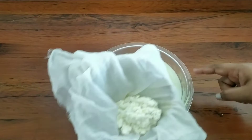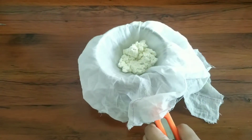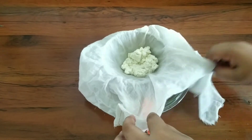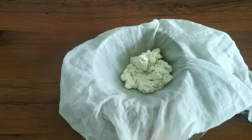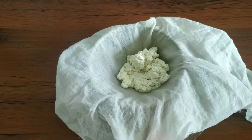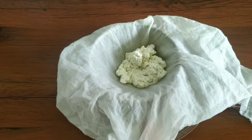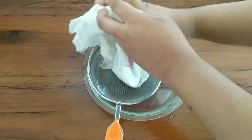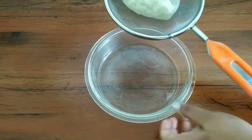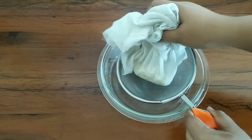Now take out the paneer. Take out the whey from the bowl, and on the empty bowl place the strainer and let the paneer drain naturally for 30 minutes. It's been 30 minutes — now take out the paneer and the whey which we have collected in another bowl.